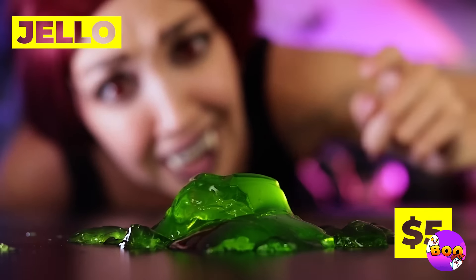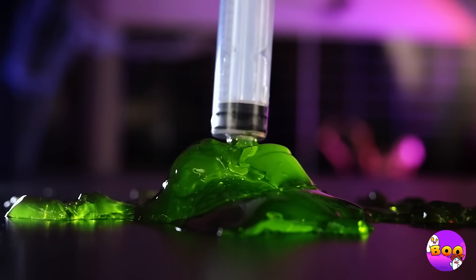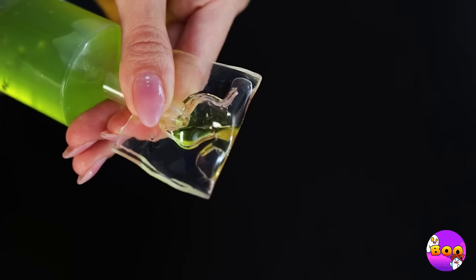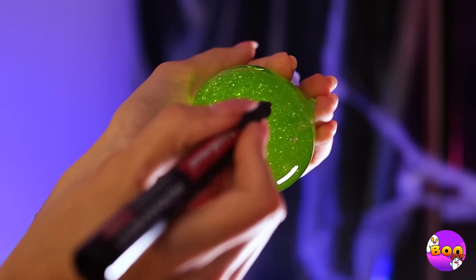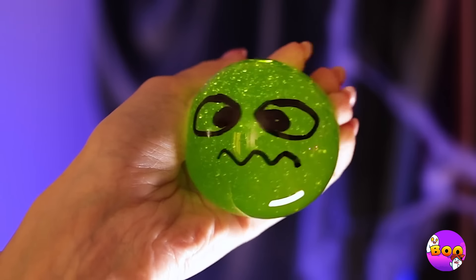Ooh, is that gelatin? Oh, and it's still fresh — let's collect some with a food injector and squeeze it out into some nanotape. It's getting nice and round — let's give it a little face while we're at it. Now don't squeeze too hard — or is that the idea?